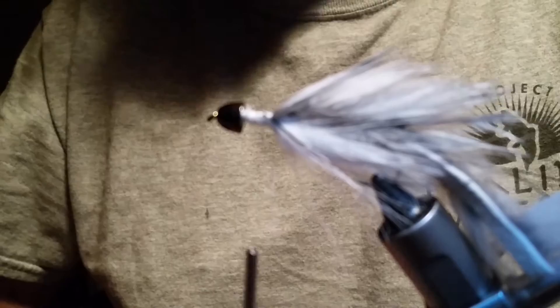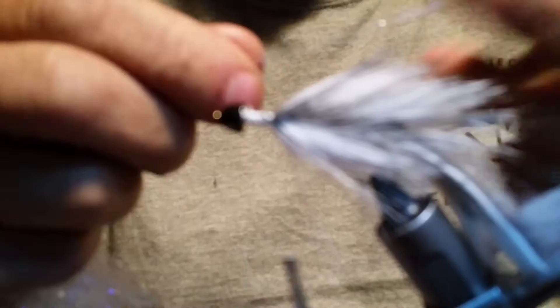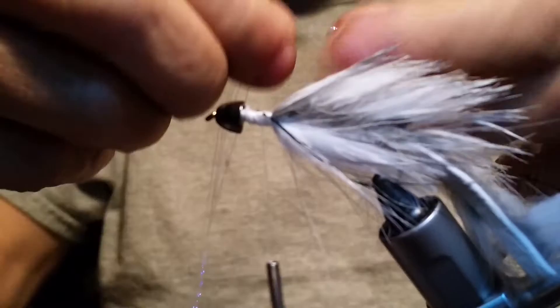Next thing you want to put in is either a Flashabou pearl or silver pearlish colors. I'm using a UV Minnow Belly made by Hairline — this is pretty nice flashy stuff and it's UV. Just grab a little section of this, maybe four strands. Grab a hold of that, get down there at the bottom, find half. Grab a hold of that, stick it on the side, and again about three wraps. Grab a hold of this side and as you're working it back just tighten it up as you go. There's your flash, all done.